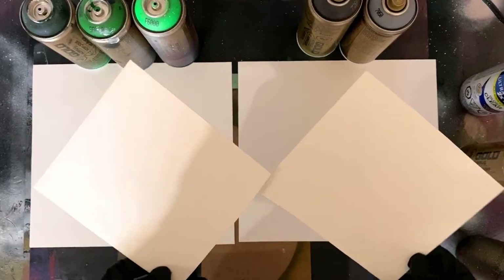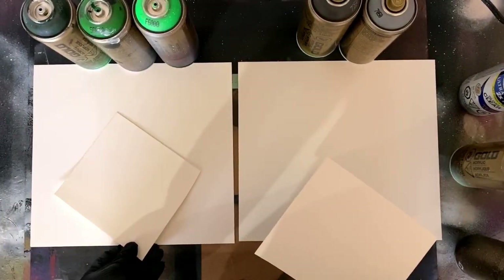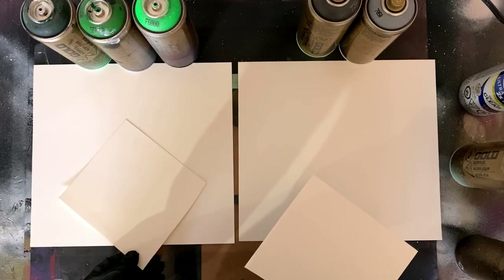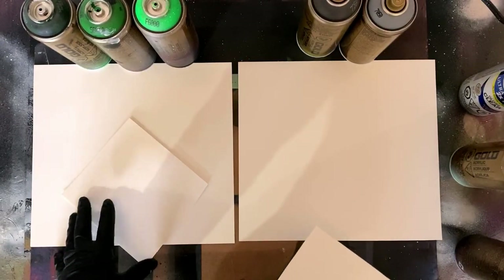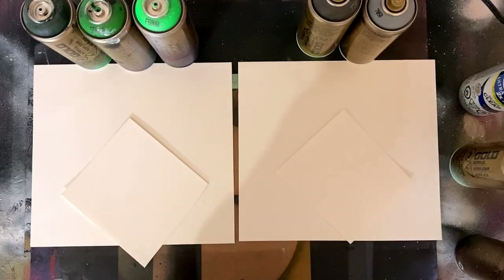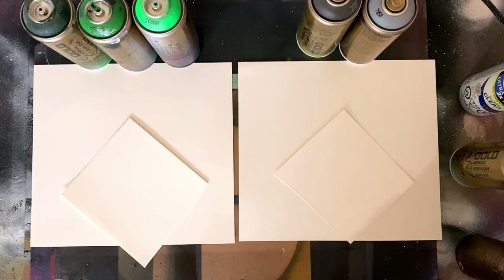Today we're going to learn how to make pyramids with spray paint. I'm going to do one side with a colored image and one side on a gray scale, using gray, black, and white on the right side and some different colors on the left.